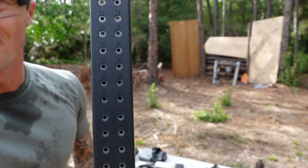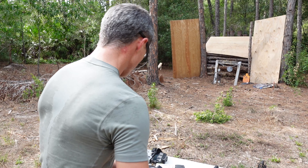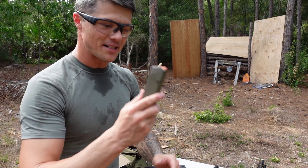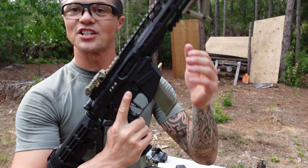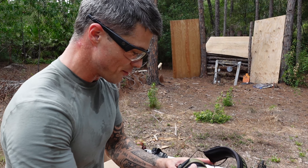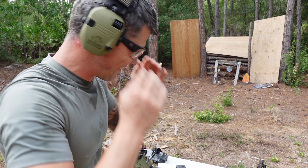Anyway, Glock magazines — the best out there. Check this out, nicely numbered. This is a 33-capacity magazine, but you can also use a 17-capacity magazine from a Glock 17 and it will work just as perfectly if you want to keep it lower profile and still have plenty of capacity. Now, where's my ear protection? Here it is — I might be hot, but I don't want to go hot and deaf.